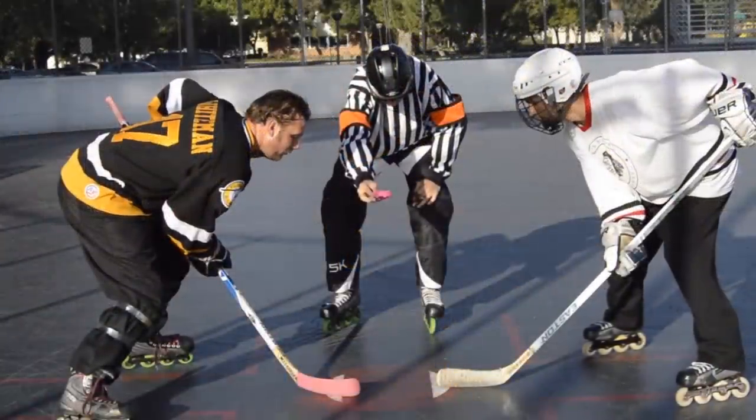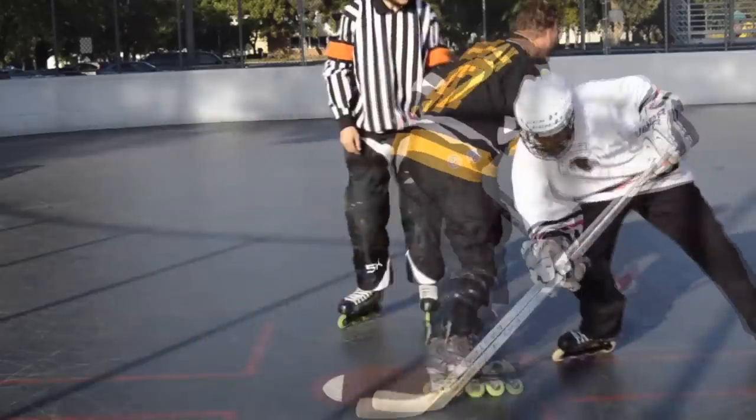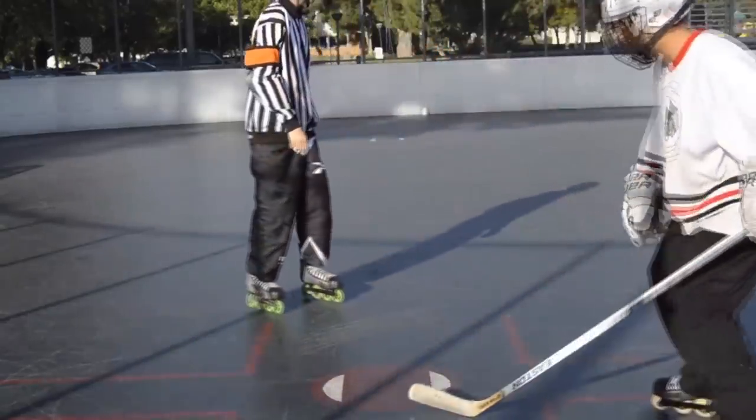Speed is key. The faster you can move, the better. You can catch this video and all of our other videos at toppuck.com.